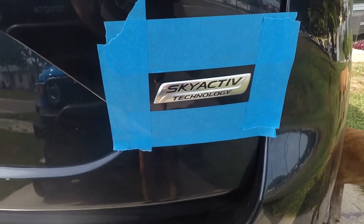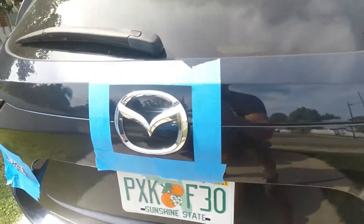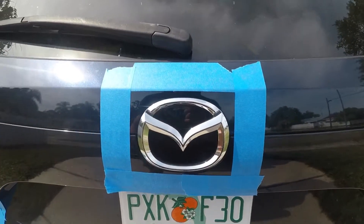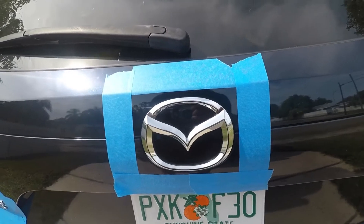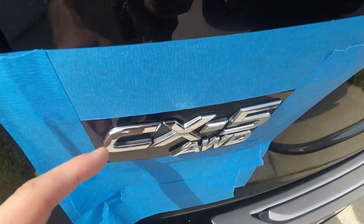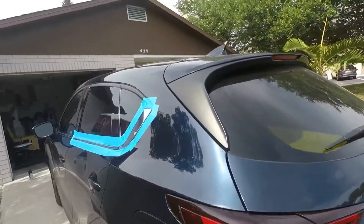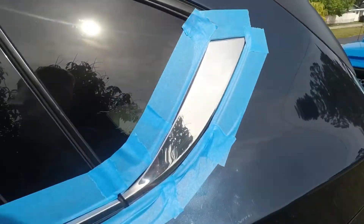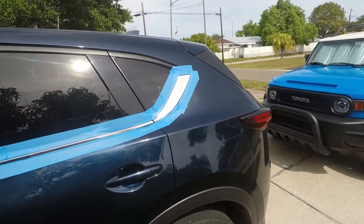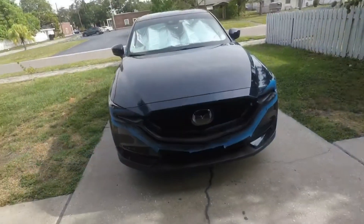You can most certainly do Plasti Dip that way. The normal way is doing about a half inch to an inch — just kind of outline the area and then paint in between, spray in between the border, then peel the paint off and it kind of cuts itself. Especially with the actual emblems, which are lifted, so the paint will peel itself. It's not so much with the chrome on the sides, so you really just want to border it as if you were painting anything.